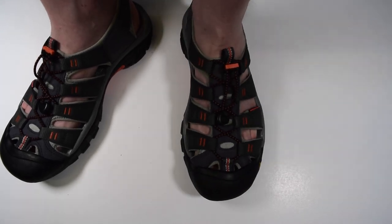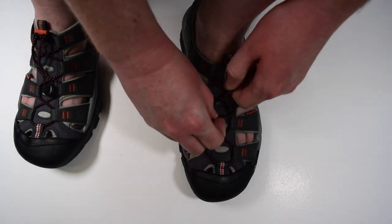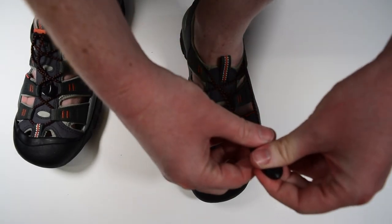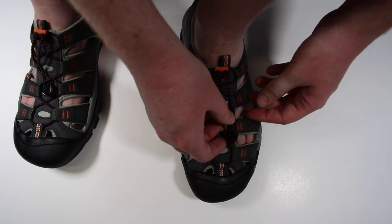These bands can be pulled in by the bungee cord in the front. The tension can be adjusted by a slider by the ankle and the excess bungee can be tucked back into itself.